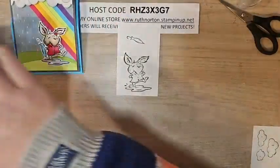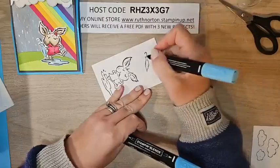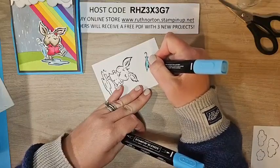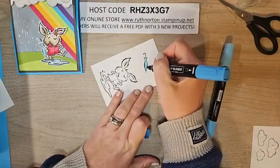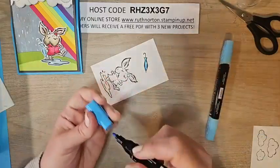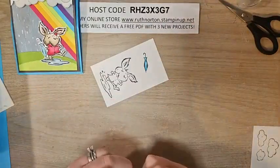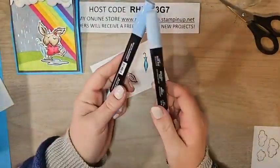Let's color our little bunny. Starting with the umbrella — I have Tahitian Tide Stampin' Blends. Give it a light coat all over, then with the dark go in wherever the artist has drawn shading lines. Just a touch of dark there and blend it in — quick and easy for the umbrella.